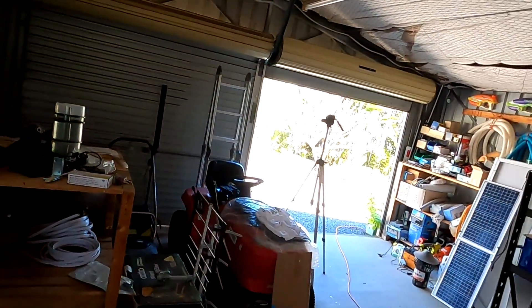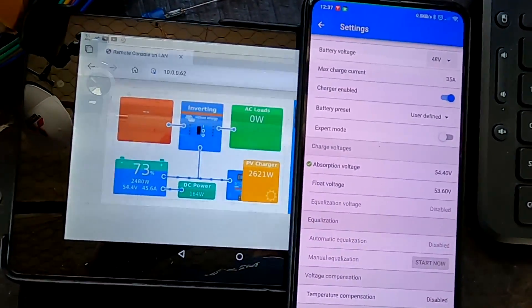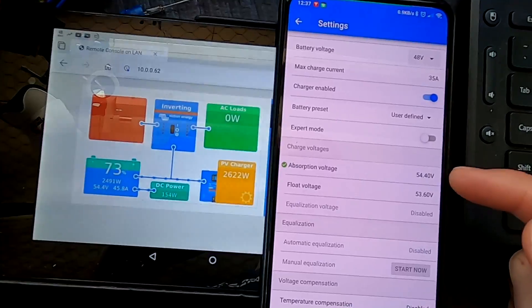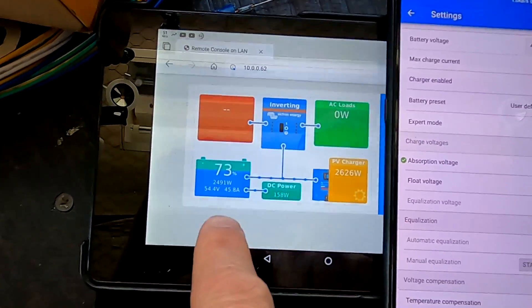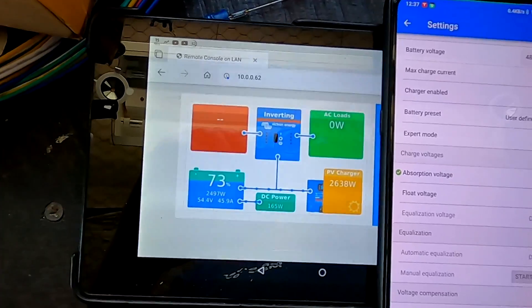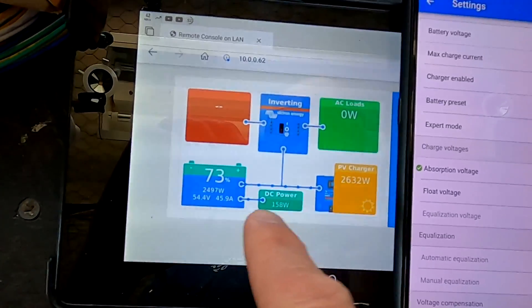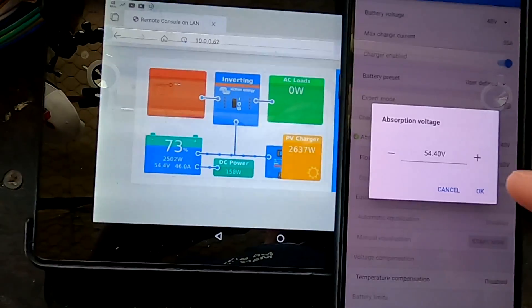It is the next day now, and I think this is relevant. We are still at 54.4 volts absorption, showing 73% state of charge. We've reached the 54.4-volt absorption threshold and we're charging with 2.63 kilowatts. The charging current is relatively constant at the moment — it's noon and both solar strings are in full sun.